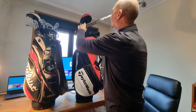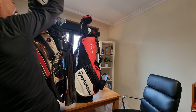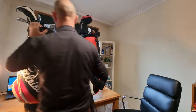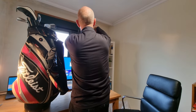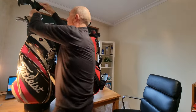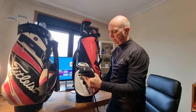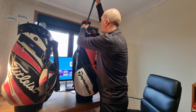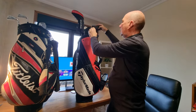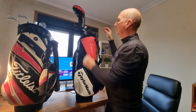Two Titleist wedges, my Titleist ZB irons, and a couple of hybrids — it's the 9098 hybrid but I've put a SIM 2 cover on it from before. I think it looks beautiful. It was a present, so thank you to my family for the present.